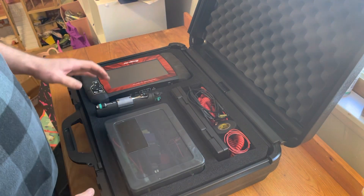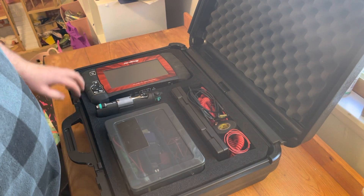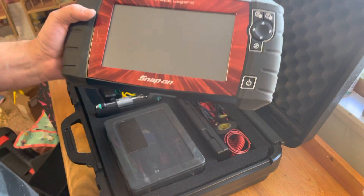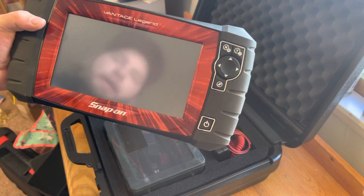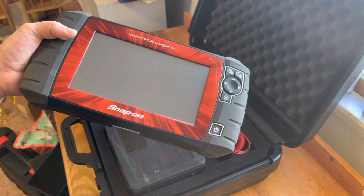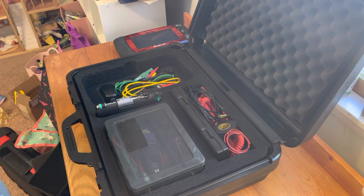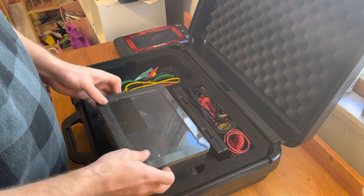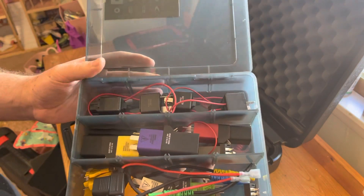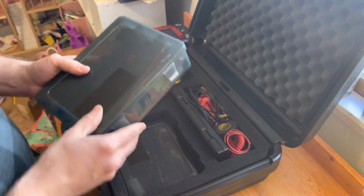If you guys have any questions about what a tool is used for, leave it in the comments and I'll let you know or do a video on it. So this is the two-channel lab scope — it also has the component test, so it'll kind of tell you a lot of the wiring colors and wiring connectors without having to look it up. This is for testing relays and getting inside fuses and relay jumpers — awesome stuff.